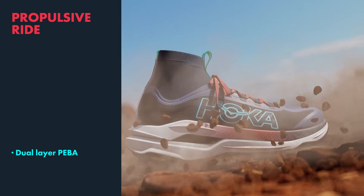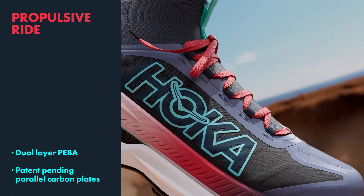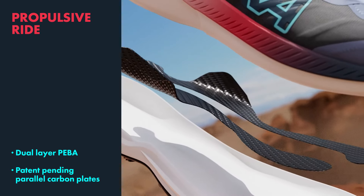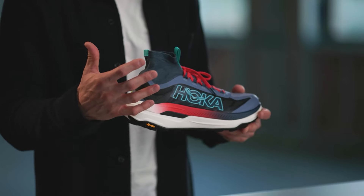So how has the Tecton X3 evolved? We've integrated the latest in foam technology using a Piba foam compound in both the top midsole and bottom. We've revised our parallel carbon fiber plates, including some winglets to provide additional support and propulsion on the trail.